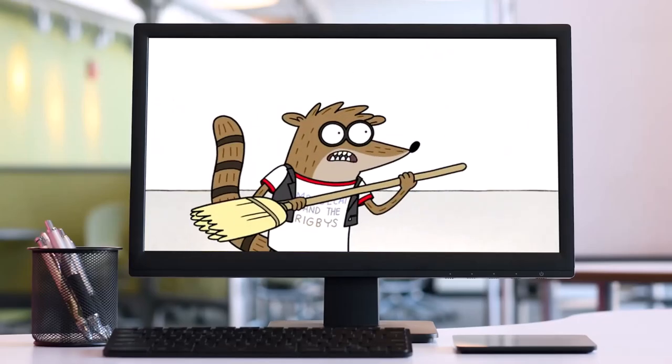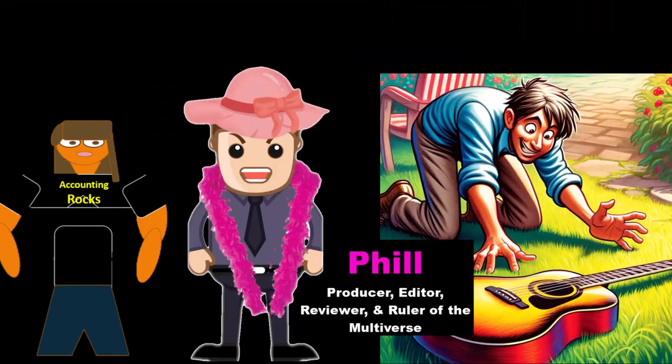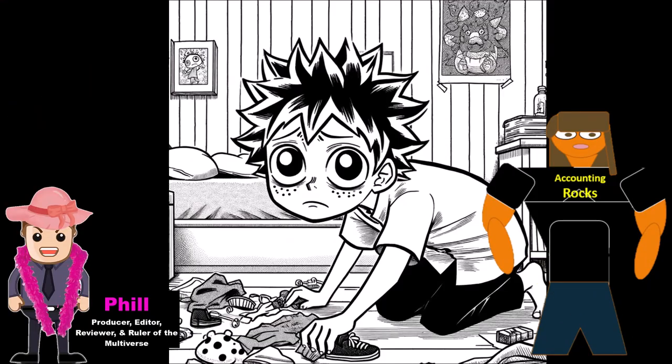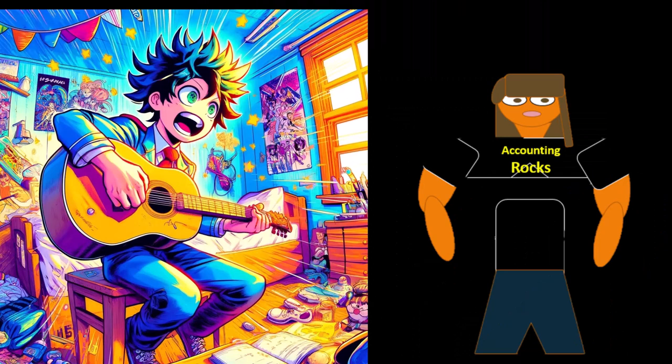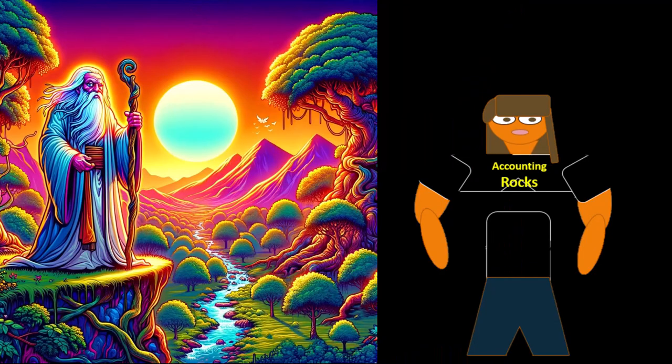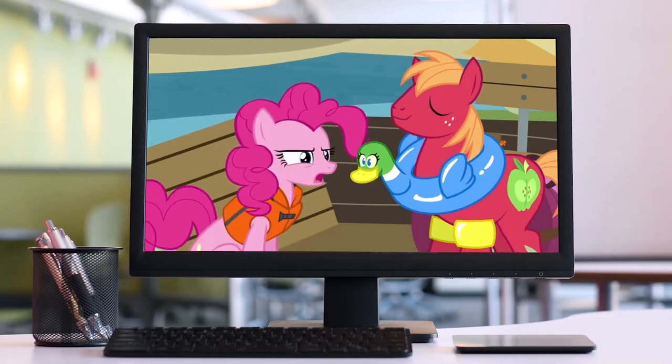We haven't even picked up a guitar. Picking up our guitar skills will not be as boring as picking up our room. That's boring.